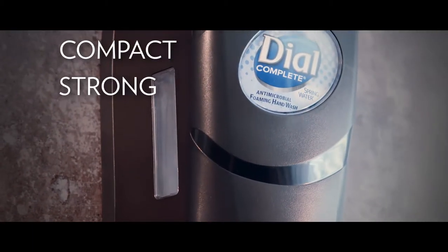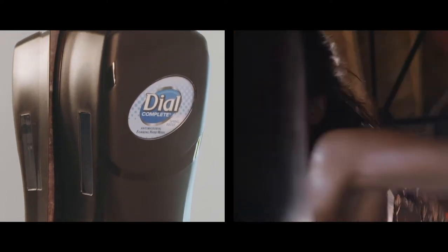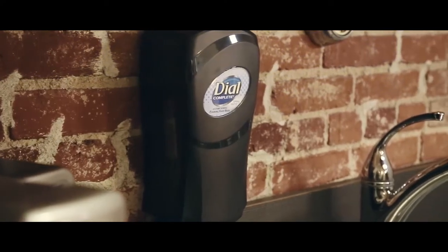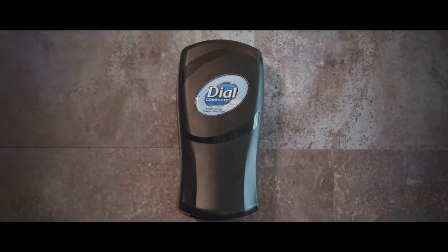Fit is compact, strong and attractive. Like a finely tuned athlete, Fit has been hard at work preparing to meet your needs for a compact and durable solution, with subtle curves that will complement the aesthetic of any washroom.